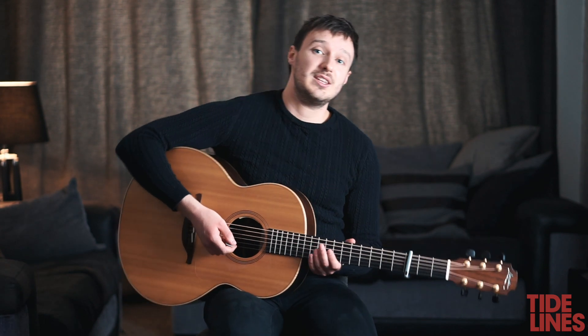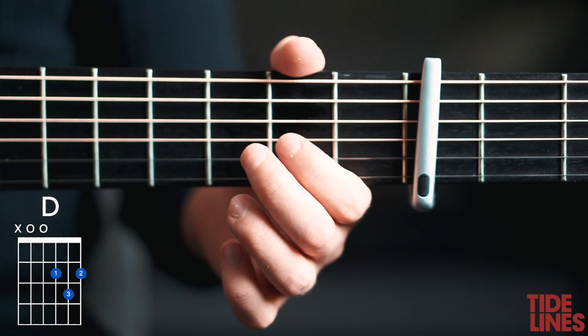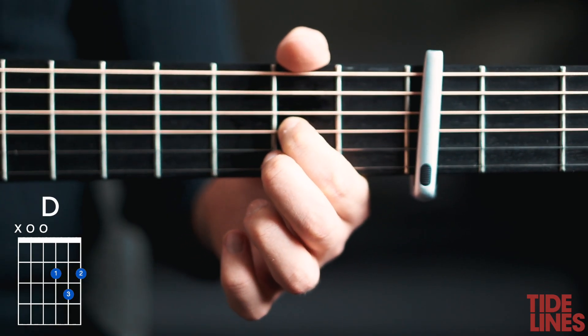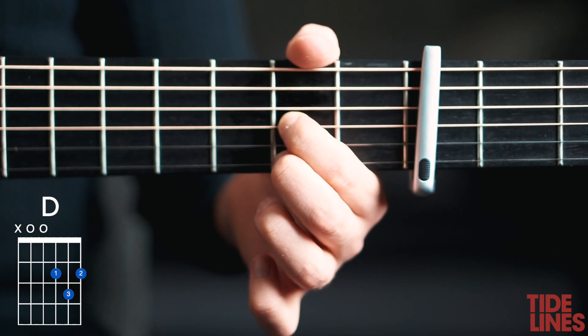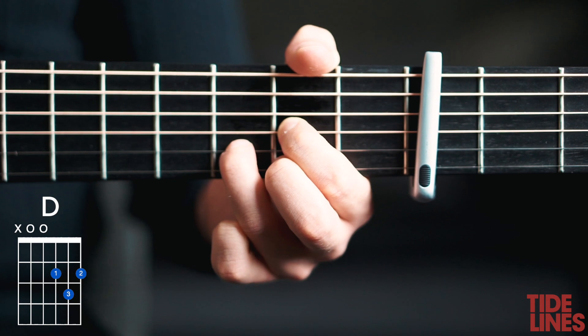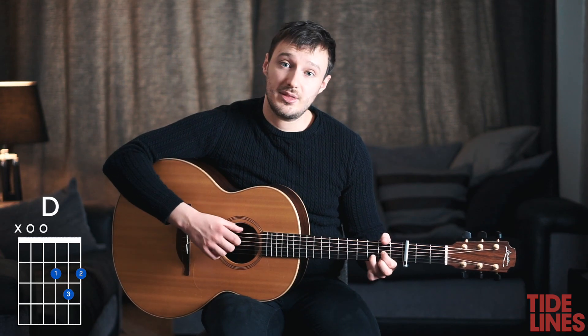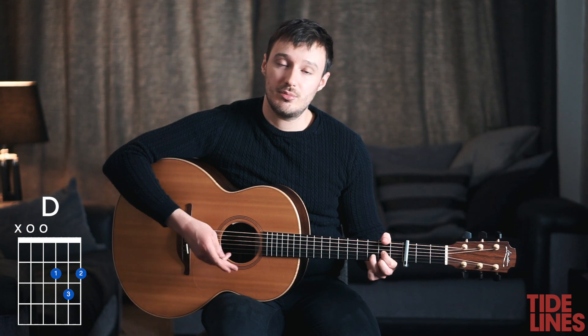The next chord is the D chord. We have our first finger on the fifth fret of the G string, second finger on the fifth fret of the E string, and the third finger on the sixth fret of the B string. For this one I am stretching my thumb over again to mute the bottom string.